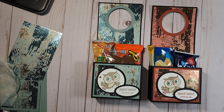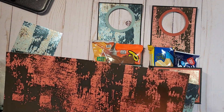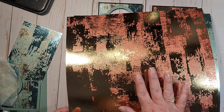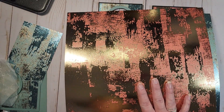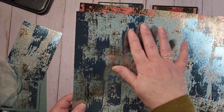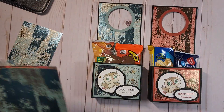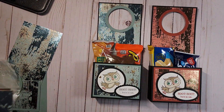I am featuring this gorgeous gorgeous paper and it is called 'Dry Brushed Metallic Specialty Designer Series Paper.' This one is petal pink and cajun craze with gold, and then this one is the soft succulent — which really surprised me because I kind of thought it was Tahitian Tide at first, but it is actually soft succulent and it is gorgeous, so I am featuring that today.